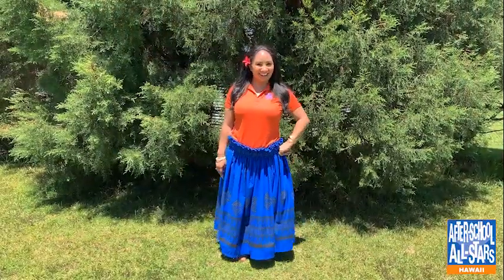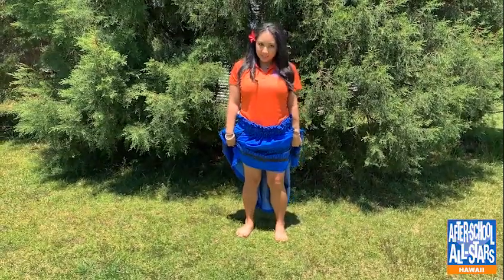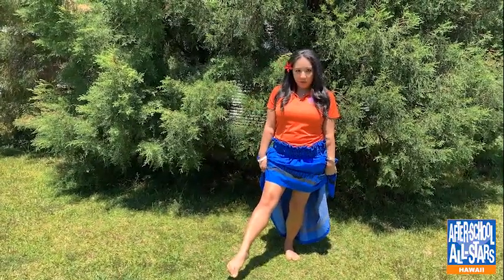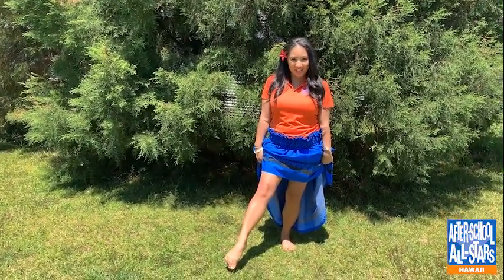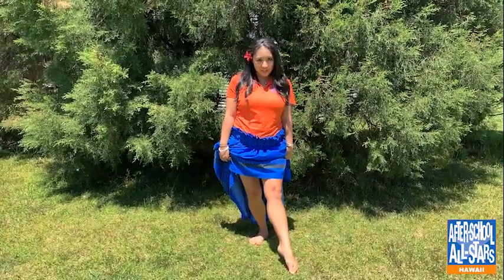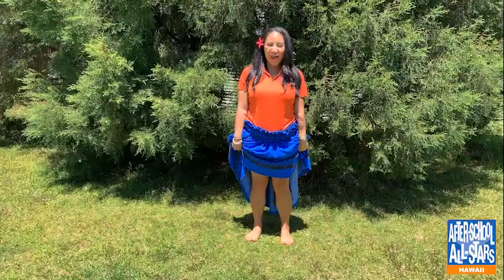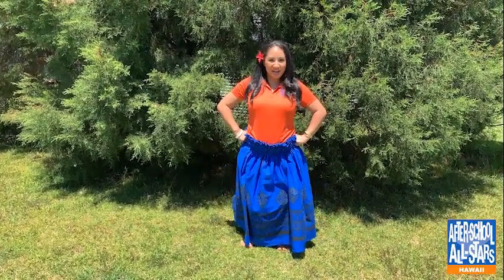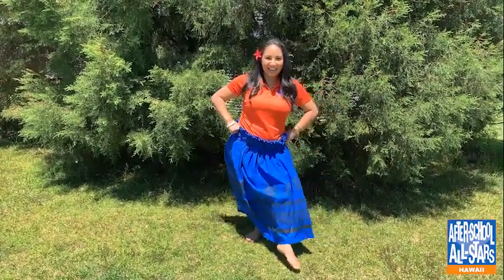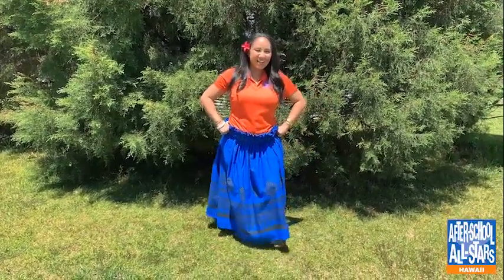Next, let's learn the hela. We're gonna start with our feet slightly apart, bend our knees, and then we're gonna stick our foot out and point it at a 45 degree angle. So you're gonna do your right leg first, and then you're gonna bring it back, and then you're gonna stick your left foot out. So start with your feet slightly apart, bend your knees, hands on your hips — hela right, hela left, hela right, hela left, hela right, hela left.